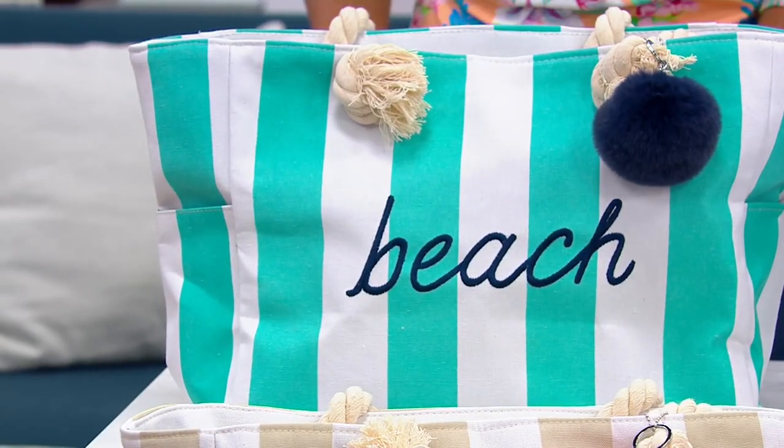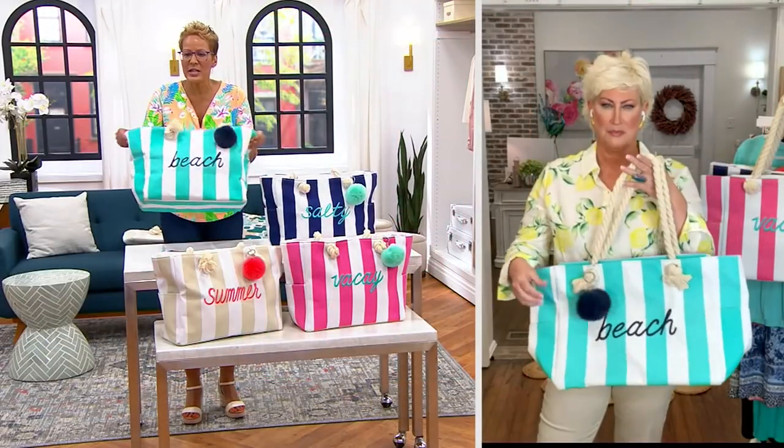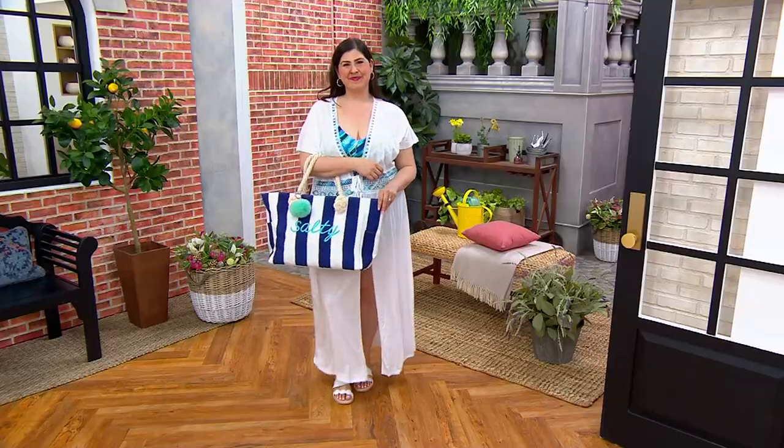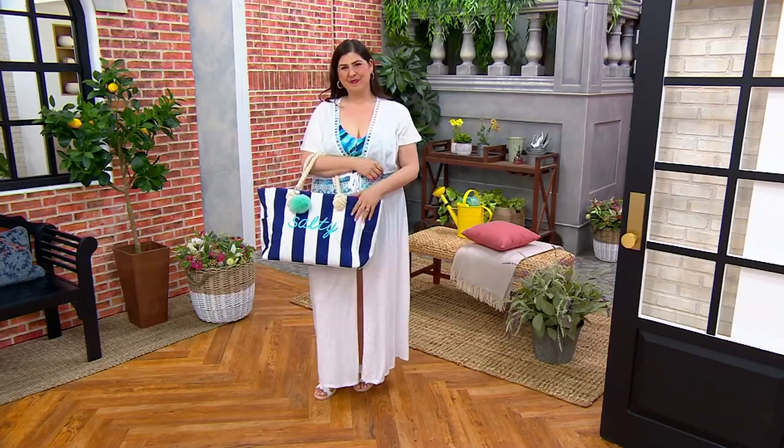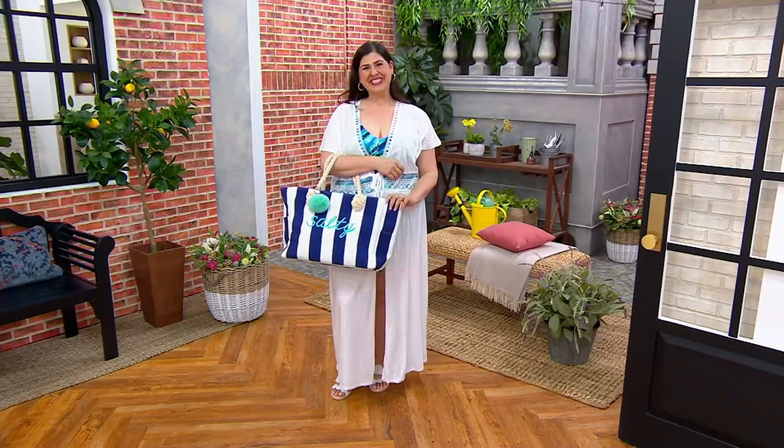Item number A499678. This is a crazy opportunity to get this heavy-duty canvas bag. I love it — it's very heavy duty, lots of pockets. Two pockets on the side. Unzip it — there's a pocket on the inside.